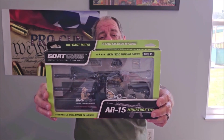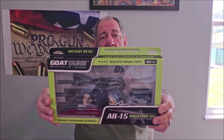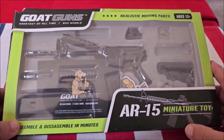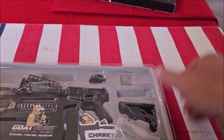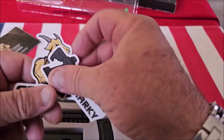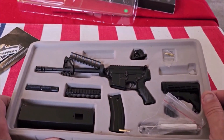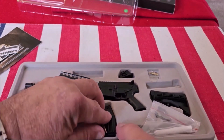I decided to go for it anyway, so let's get a closer look and see what you get inside the box. So this is the package — open this up and inside you get the instructions, a couple of stickers, and all the parts needed to assemble the firearm.